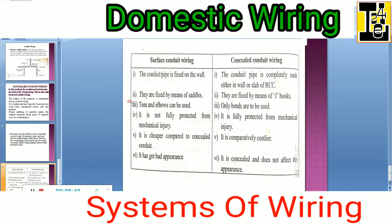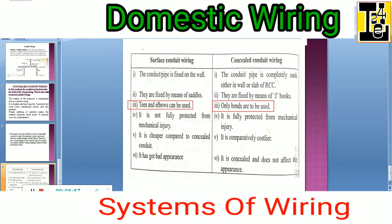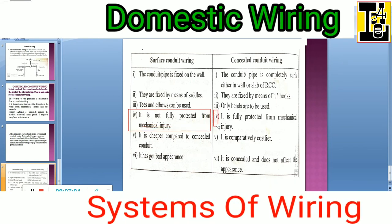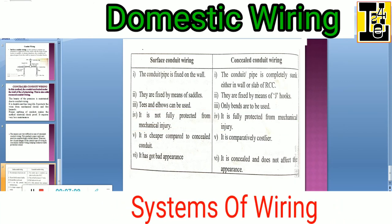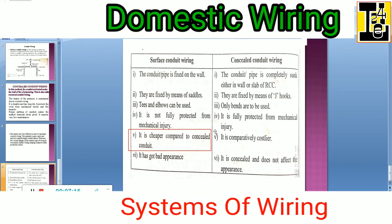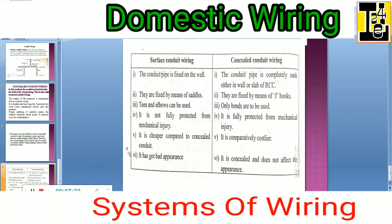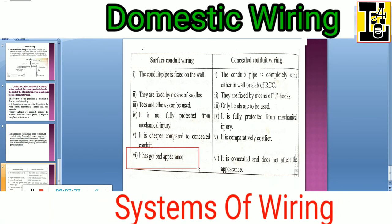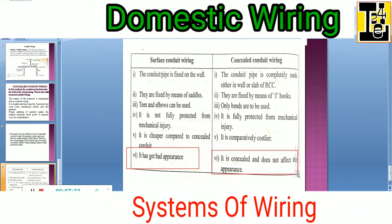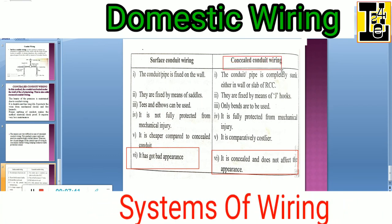In surface conduit wiring, tees and elbows can be used, while in concealed conduit wiring only bends can be used. In surface conduit wiring it is not fully protected from mechanical injury, but in concealed conduit wiring it is fully protected from mechanical injury. Surface conduit wiring is cheaper compared to concealed conduit wiring, which is comparatively costlier. As surface conduit is observed outside, it gives a bad appearance, but concealed conduit wiring maintains the appearance inside the house — good appearance is a main consideration in concealed type of wiring.